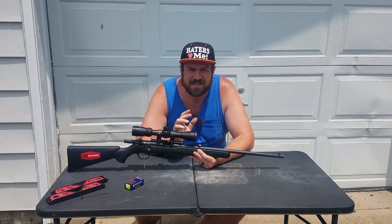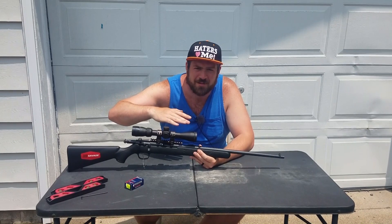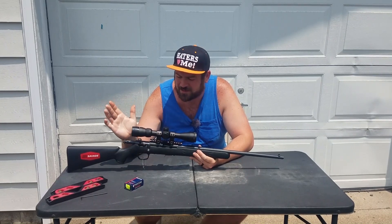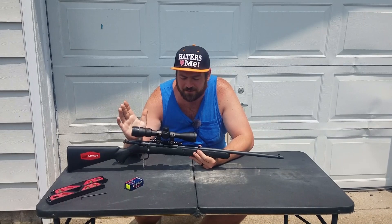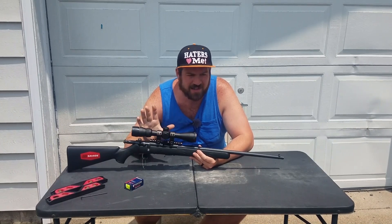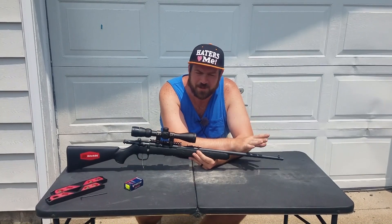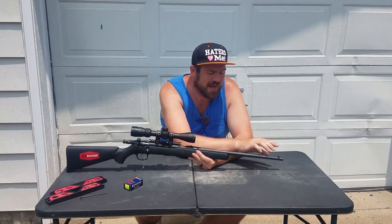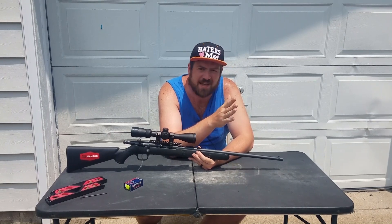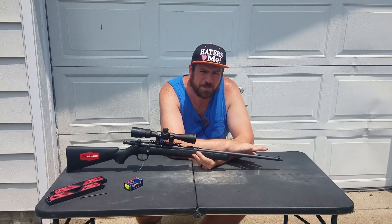Now if the barrel was drooping, most people have to either shim the scope ring in the back to tilt the scope down to meet the pellet trajectory, or get adjustable rings. It just depends on what the barrel is doing in your particular rifle. Also, if you're adding something to the muzzle — whether it's rimfire, centerfire, or air gun — you're pulling that barrel down because of the weight. In most cases it helps; in some cases it doesn't.